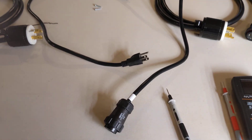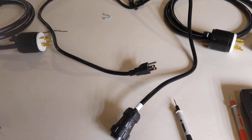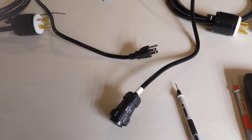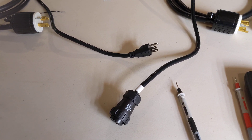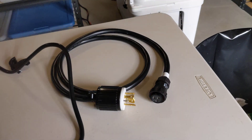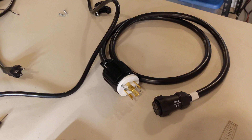Hey guys, so here I have on the table three cords. In front is the 15 amp AC input cord that comes with the AC300, and then I have two of their 30 amp generator AC input cords.